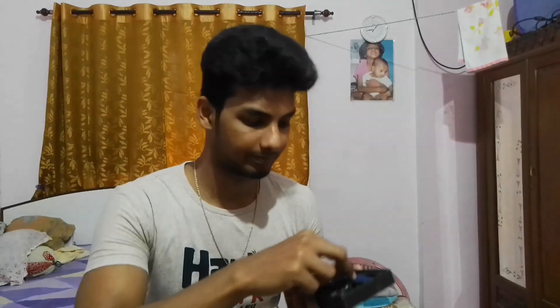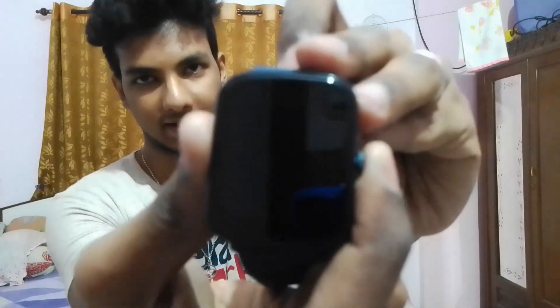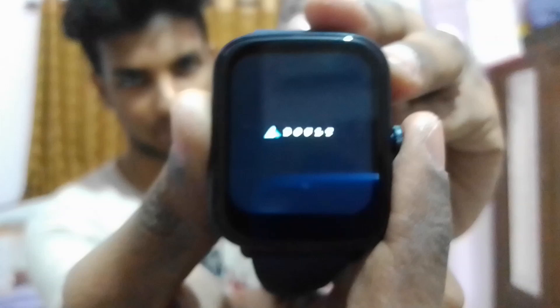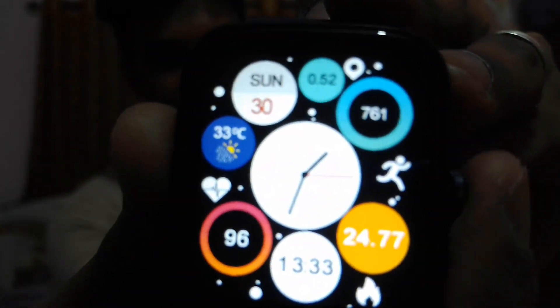After the manual comes the magnetic charger and the smartwatch itself. I'm taking the smartwatch out and showing you. I switched it off just to demonstrate — in order to switch it on you just have to press and hold this side button.